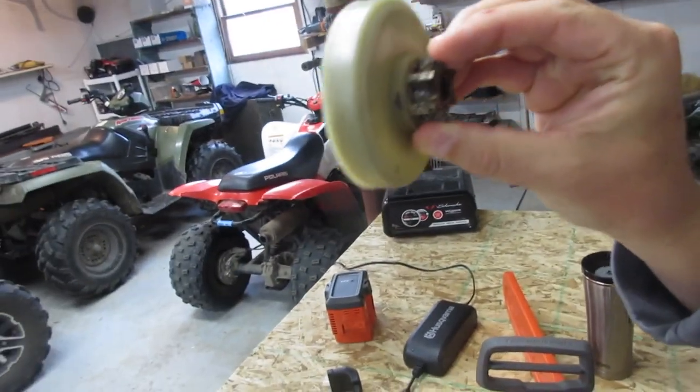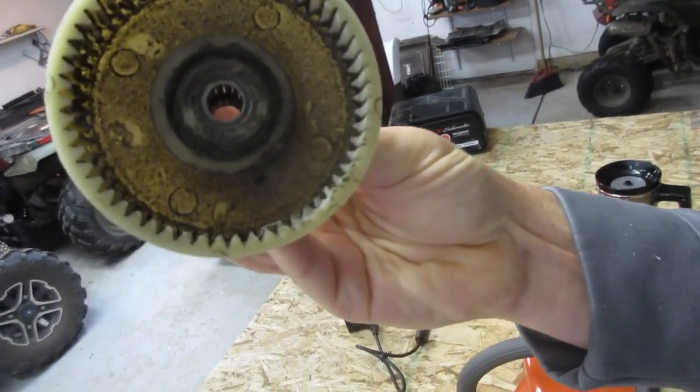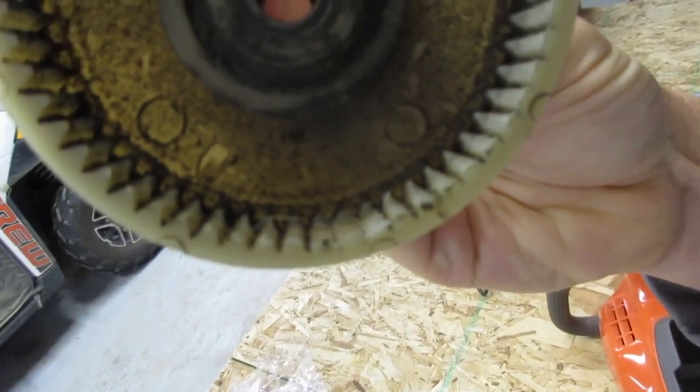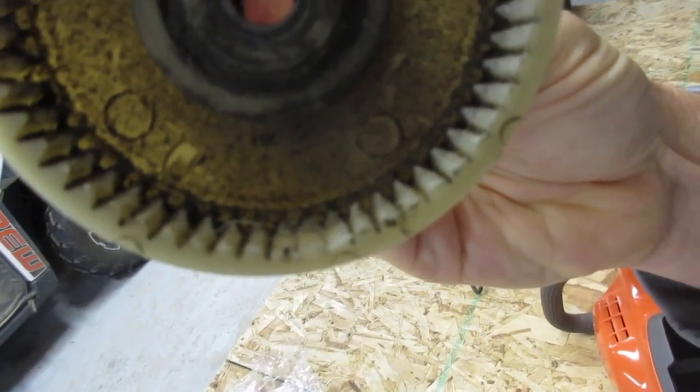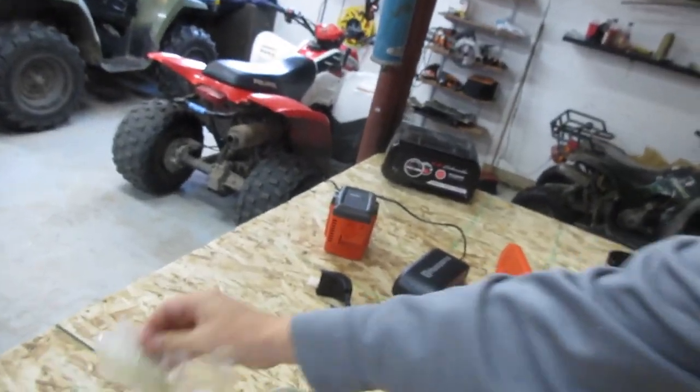So this was the old part — this is the part that makes the chain move so that the chainsaw will cut wood. The teeth at the bottom there are all ground out. You can see how they're ground out there. The new part came in, let me get it open.